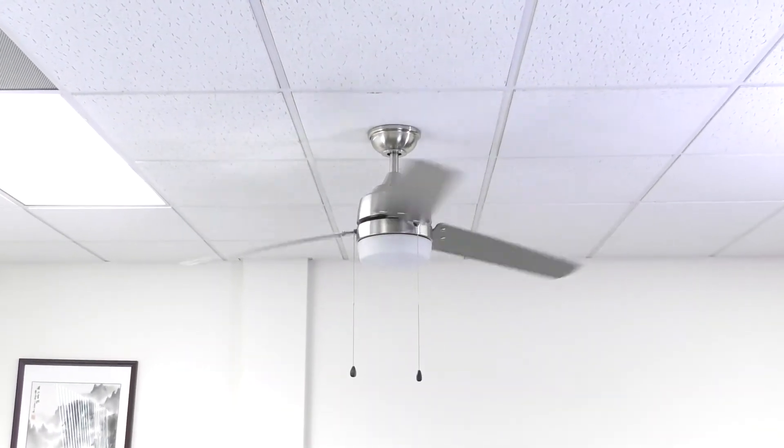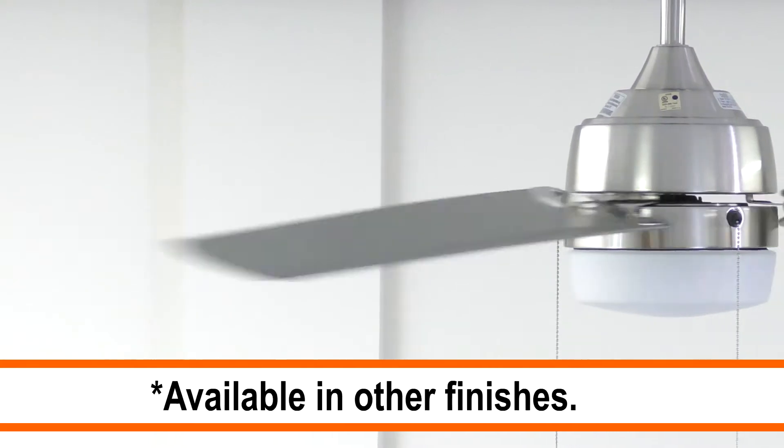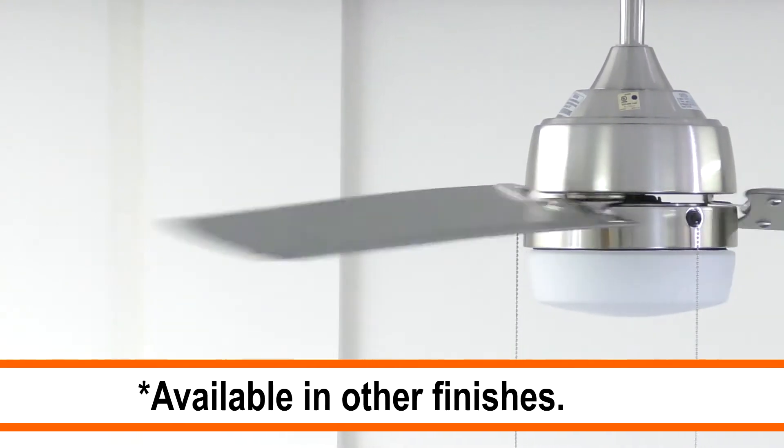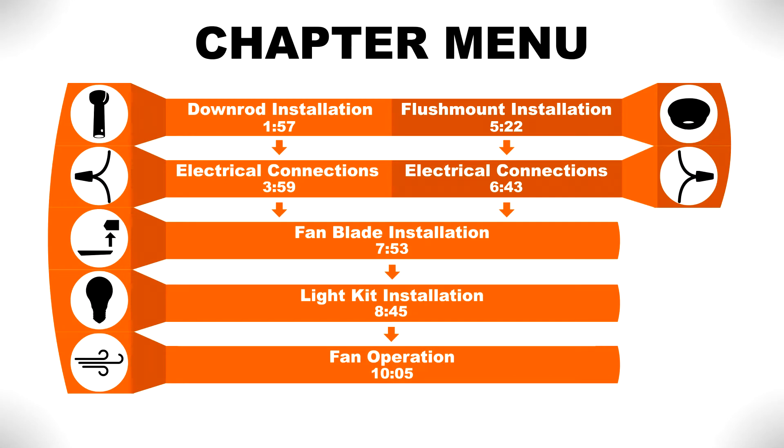The 60 inch Carrington is an indoor outdoor ceiling fan that is perfectly suited for large rooms and covered patios. We'll show you how to install the fan with step-by-step instructions. If you would like to skip ahead to a specific part of the installation, pause the video and use this menu for reference. Otherwise, continue watching for the complete installation guide.